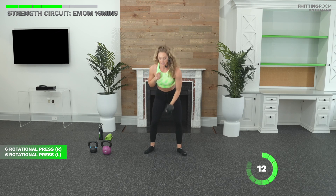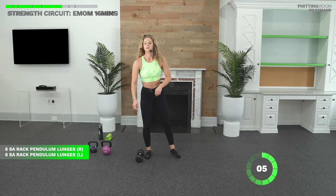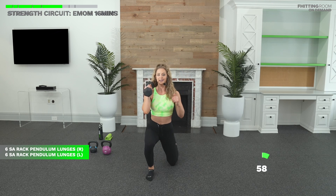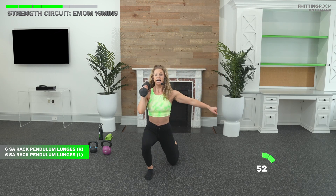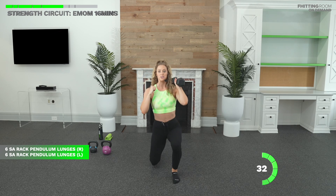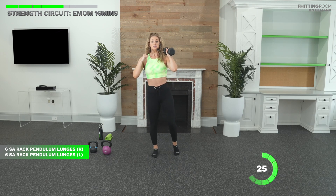After six reps, rest. We have ten seconds. In three, two. Bells up. Pendulum lunge in three, two, one. Right leg steps forward. Drop that knee. Pit stop. And back. Space in between your legs is going to help you find stability, especially in a pendulum lunge that's already challenging. Breathe. You're looking good. After six, switch sides. Maybe you cut it down to four or five reps on each side — that's great too. Just keep moving.